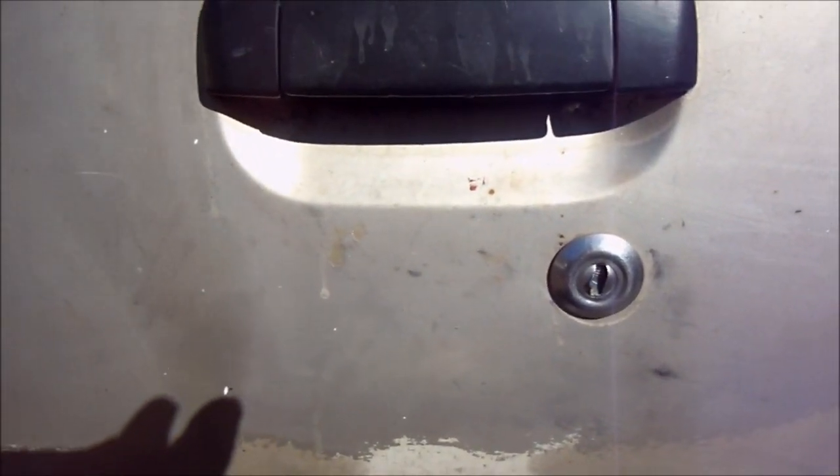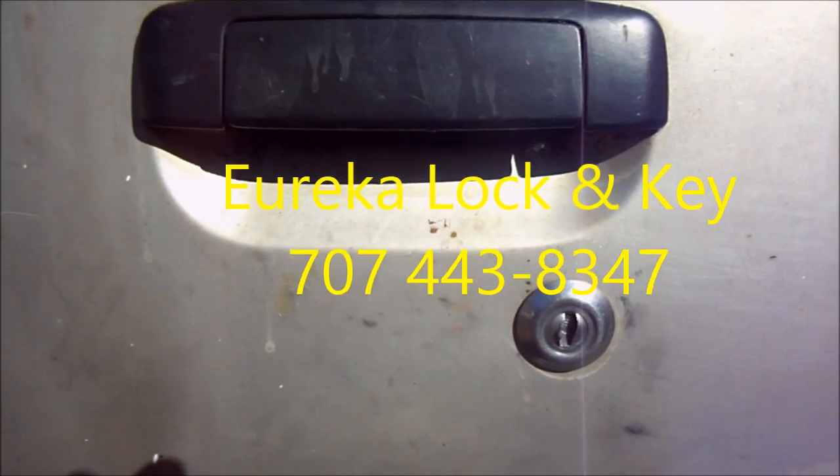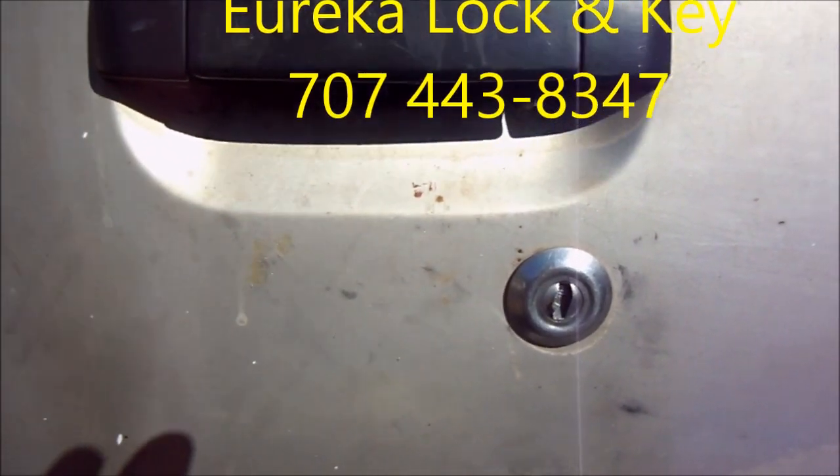This is a video for informational purposes. It's not for anybody who hasn't lost their keys, basically. And so, if you lost your keys, then you can try this.